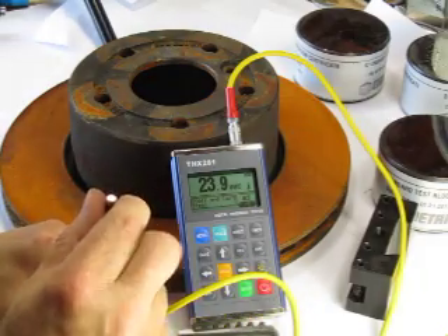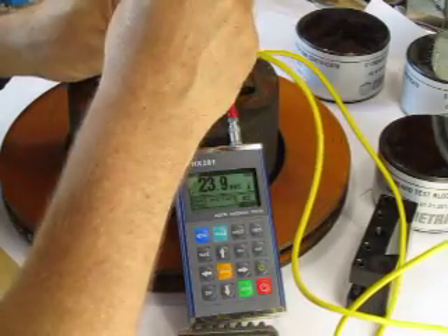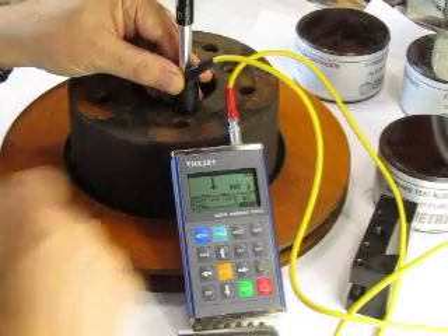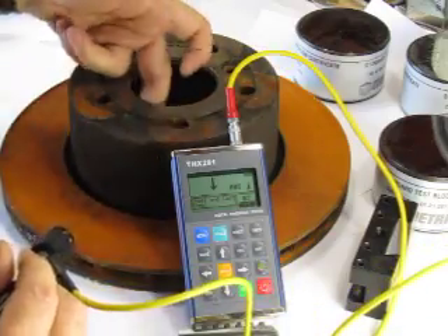Wall thickness is the next most important factor. I go over here and test this part where the wall thickness is relatively thin. You'll hear a dull thud — it strikes the part and we don't get a reading. The reason is that the impact is absorbed by the thinness of the part and the fact that it's not supported.